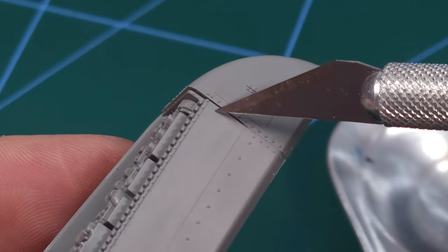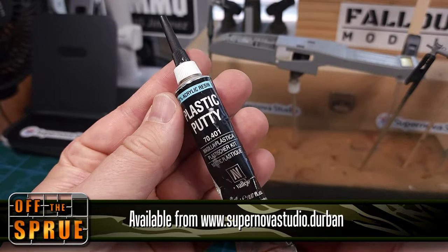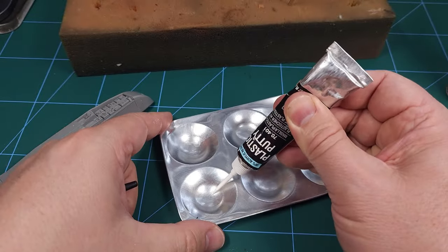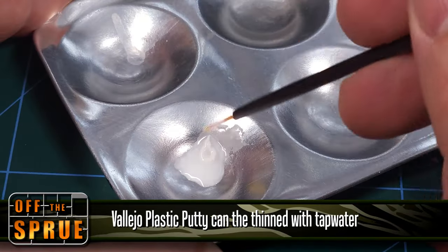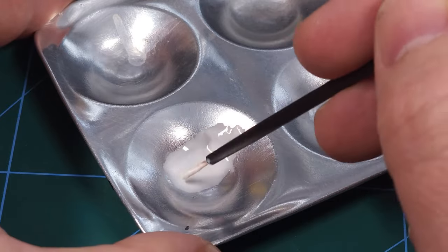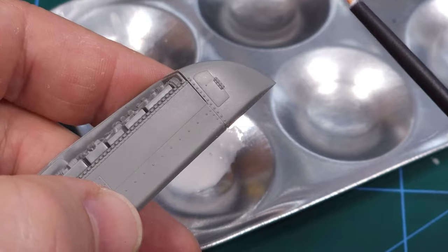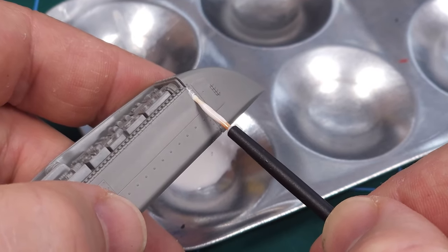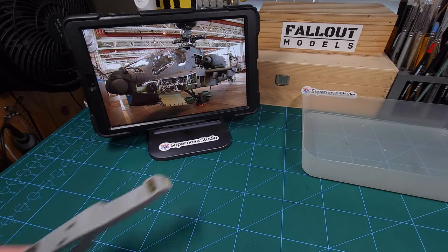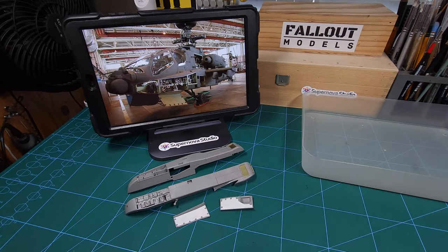Some final prep work involves covering a hairline gap, and for that I'll be using Vallejo plastic putty. I didn't actually know it, but this stuff is water soluble — I only found that out through one of my Dutch hobby friends. Dankjewel Rick for making me aware of this cool trick! The putty dissolved in water makes it so much easier to fill that little gap with a disposable brush — you can see it flows right into the gap. Once dry, that gap will be gone, and I can now move on to primer and paint.